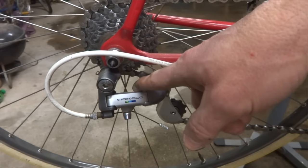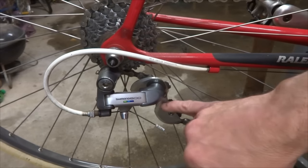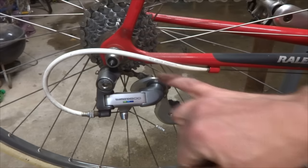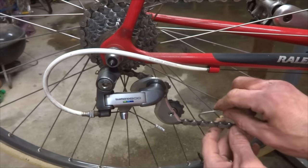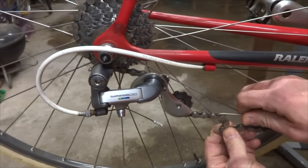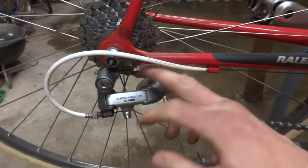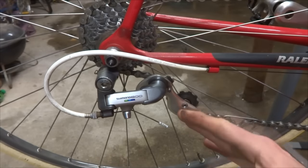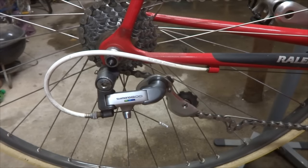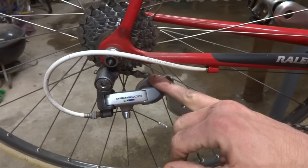Right now this derailleur is within capacity. Shifted to the big chainring and the big cog, you can see how stretched out the derailleur cage is, but there's still a nice bend in the chain going through the pulleys. If I remove a few links — bridging with a coat hanger — you get a much straighter line through there. If this derailleur were used on a bike with a triple chainring and bigger cogs, it would actually run out of space and the chain would lock up. So you want the derailleur to at least meet the capacity requirements of your drivetrain.